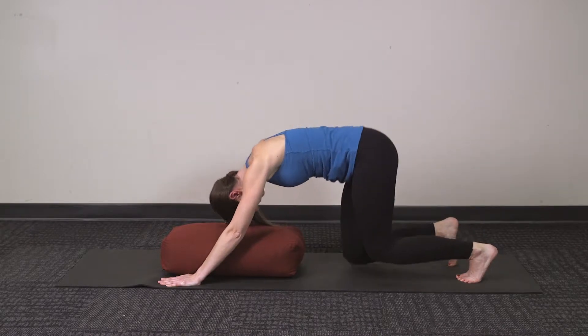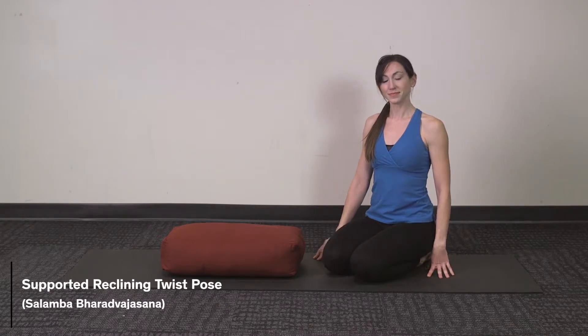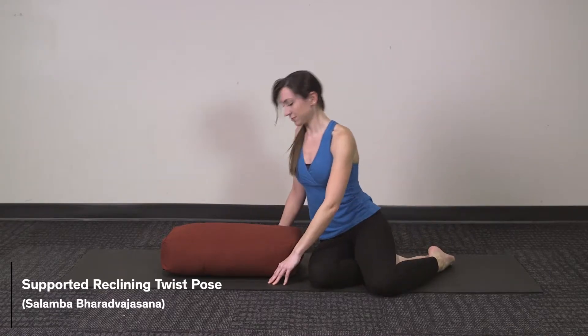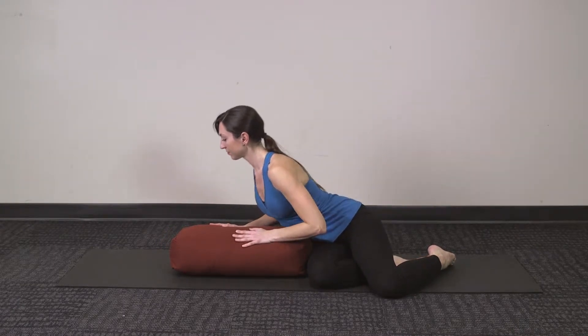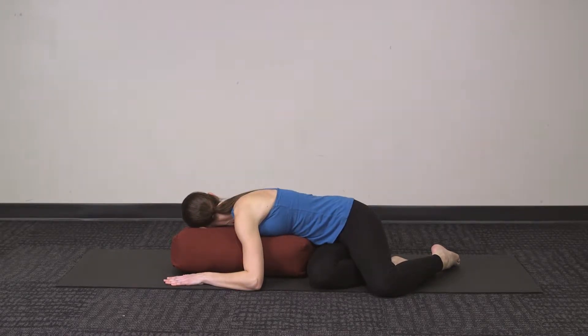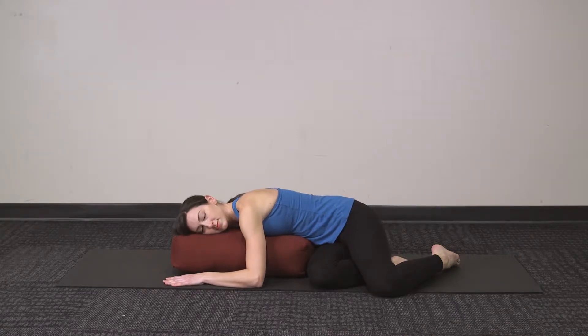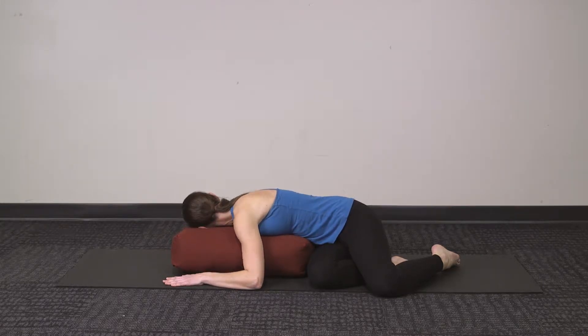Gently coming down onto all fours, moving into Supported Reclining Twist Pose. Sitting your knees facing perpendicular to the bolster, bringing the bolster into your hip, and then gently relaxing down over the bolster, twisting in one direction. Your head can look away from your knees, or if that strains your neck, it can also look towards your knees — whatever feels most comfortable for you. Allow yourself to relax into this pose, releasing your shoulders and your arms down into the mat. Take deep, easy breaths.